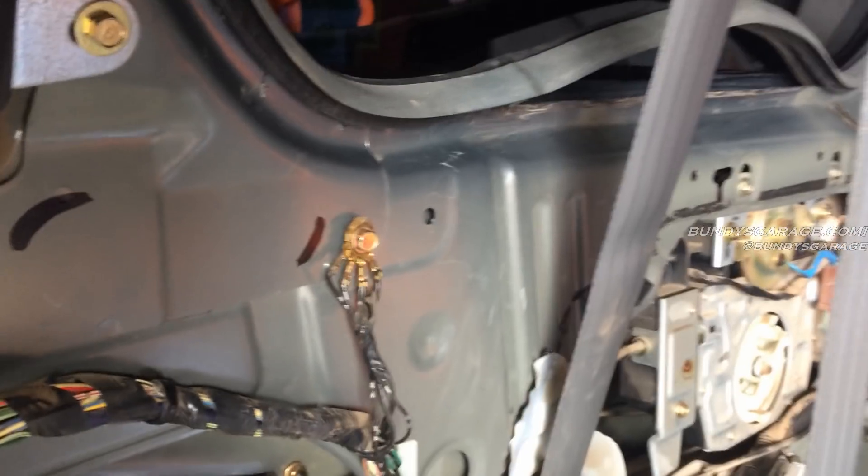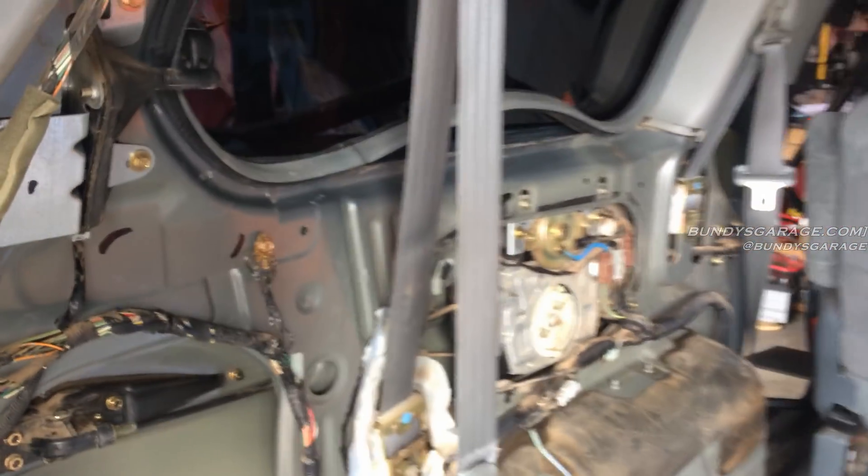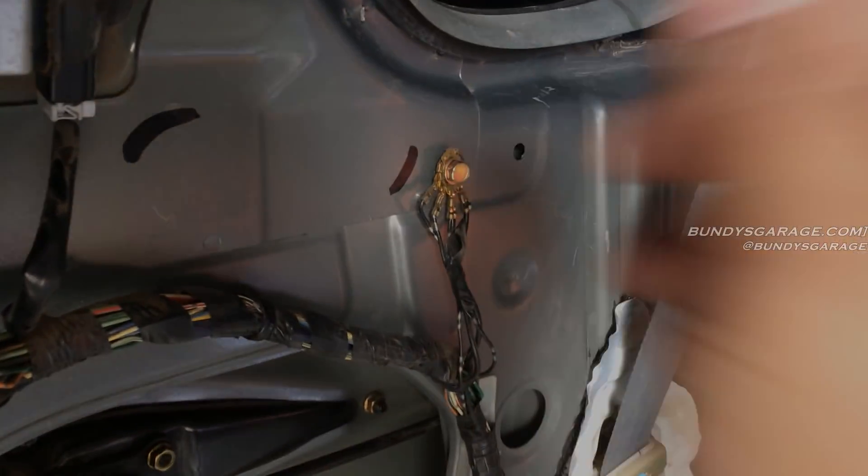Hondas are known for having bad grounds. I'm actually working on a Honda Odyssey right now and I have the back whole panel off, as you can see. Right here is a major ground.